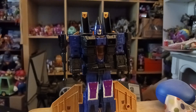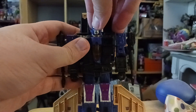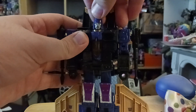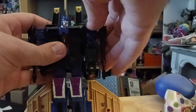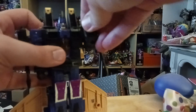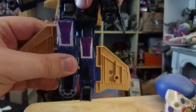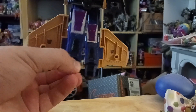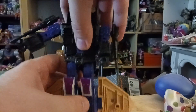Now for articulation on Durge, just like all the Seekers: his head on a ball joint can rotate 360 degrees, but can't go up and down that much. His arms go up and down, and in and out. He has a thigh swivel, then elbow bend, then hands up and down because of the transformation. No wrist articulation, no waist articulation. His legs go forwards and back, in and out a little bit. Thigh swivel, then knee bend. He also has ankle tilts side to side.